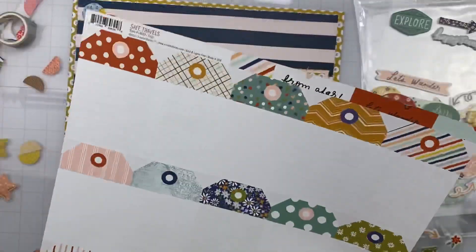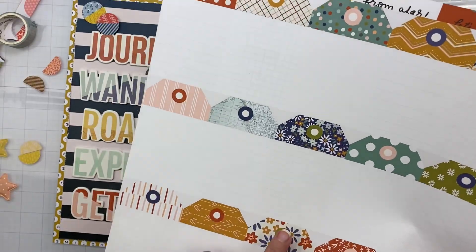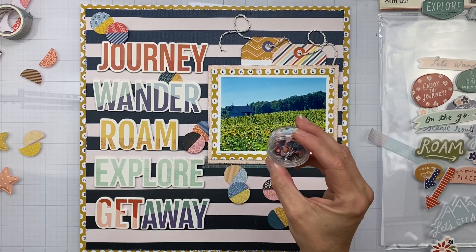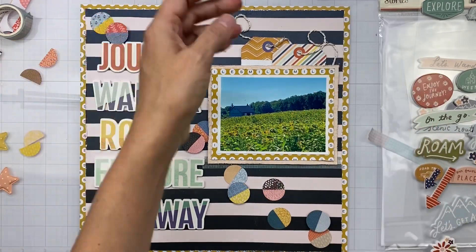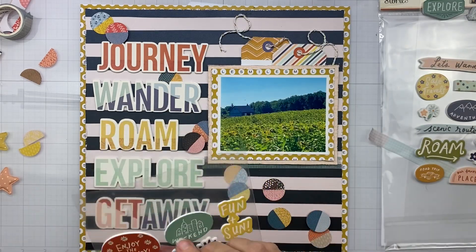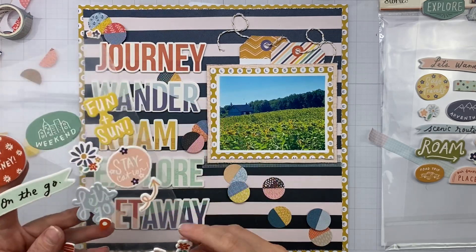I'm going to go ahead and cut out three of these tags for further die cuts to go above my photo. Now we're just going to finish this up — I want to include some little bits and pieces, and I am loving these cute little flowers that are on our Simple Stories foam stickers.